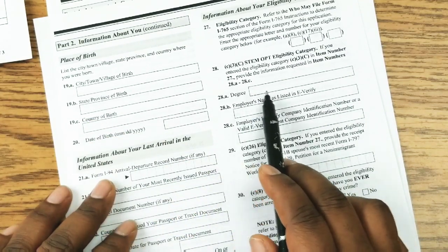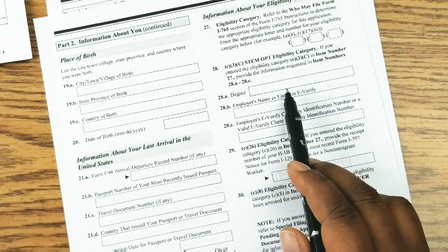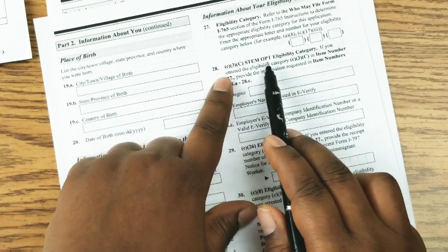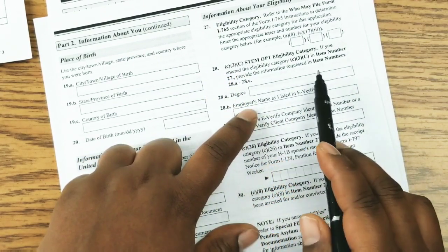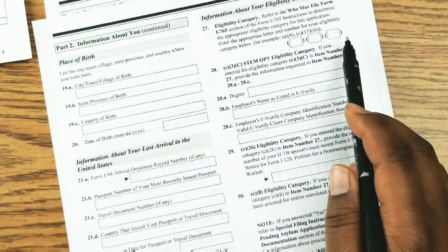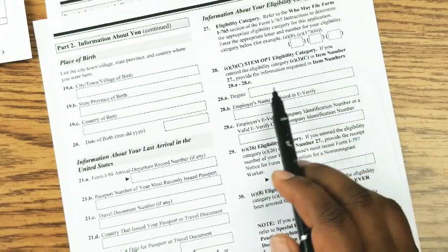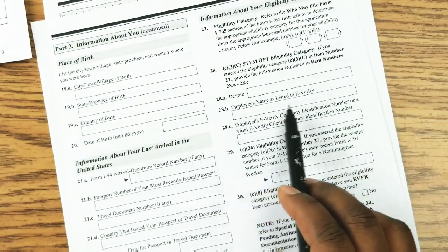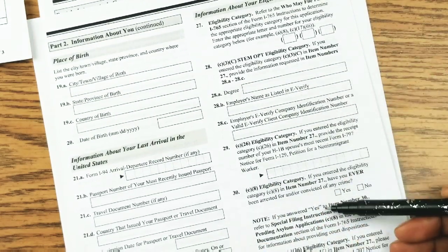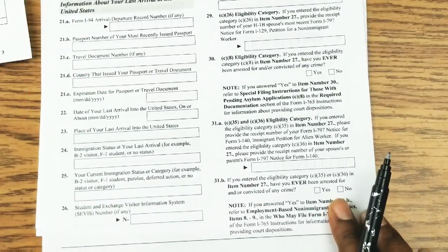Again, if you were a student who had graduated, you would put the degree you graduated with, especially if you're coming from a STEM major. If you are a regular graduate, not from a STEM major, you would put your degree there and the employer who has promised to employ you. Most of the information in this section is about your eligibility categories.